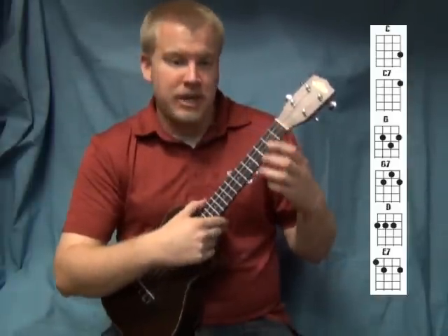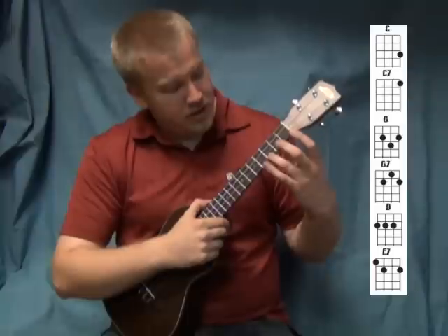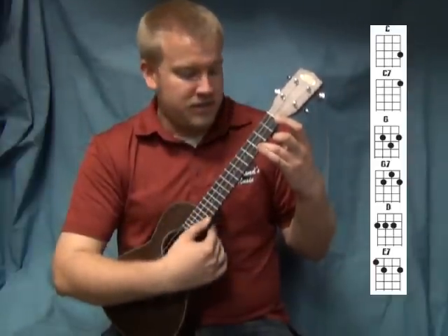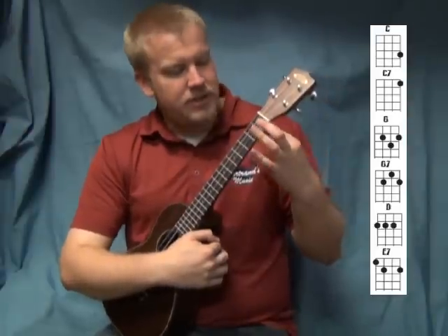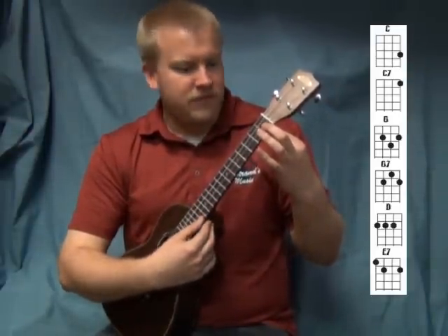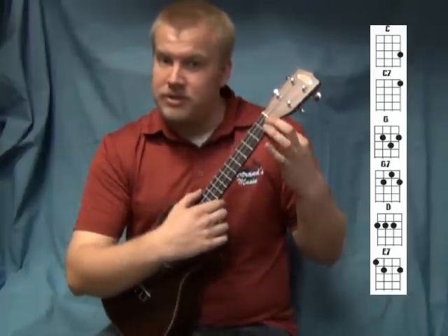The first chord is going to be C major — that's just your third finger on the third fret on the first string. It'll sound like that beautiful chord. Next chord is going to be C7, which is your first finger on the first fret on the first string.